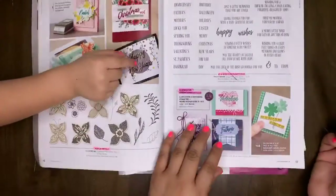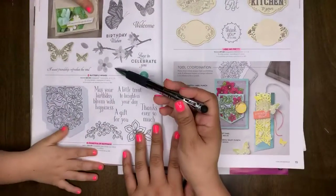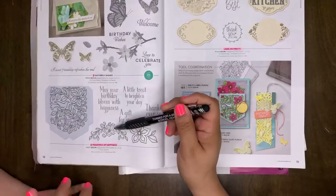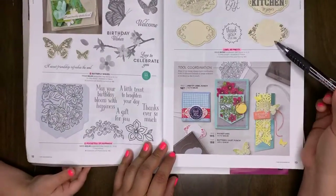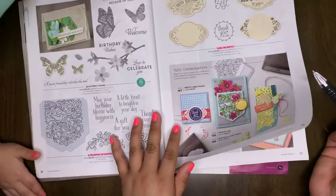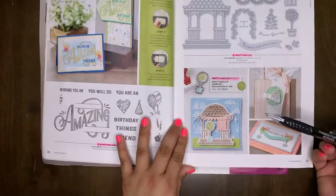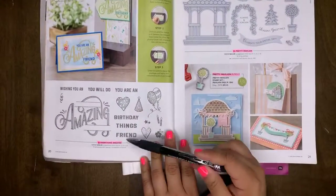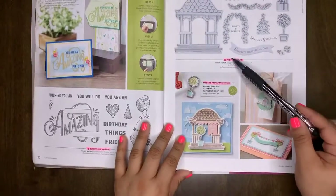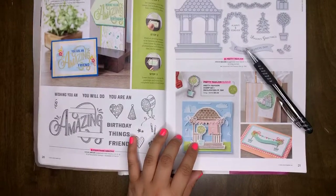Butterfly Wishes is going into the new catalog. Pocket Full of Happiness will be retiring. Label Me Pretty will be retiring. Amazing Everything is a retiring stamp set. Pretty Pavilion will be retiring, as well as the Pretty Pavilion bundle.